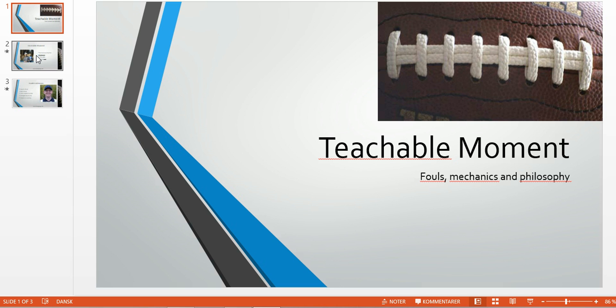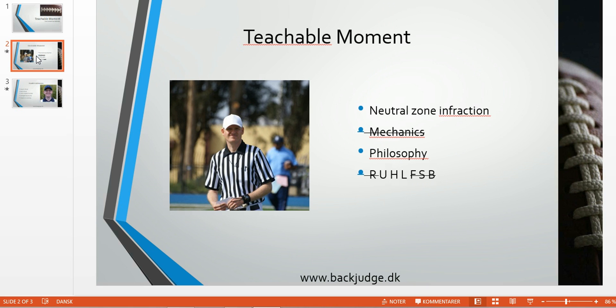Welcome to another edition of Teachable Moments for Football Officials. In this edition, we're going to have a look at a neutral zone infraction.